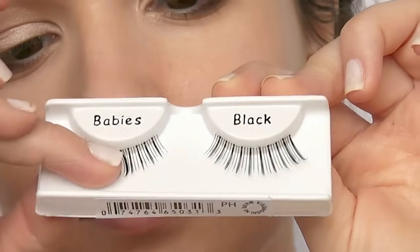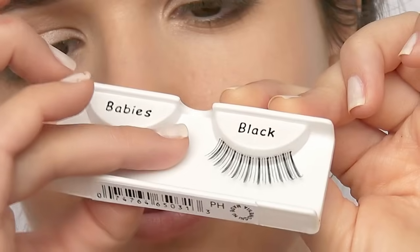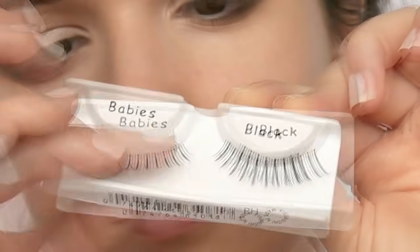When removing the lashes from the tray, slide gently downwards. This will loosen the glue holding the lashes to the tray without messing up the shape.